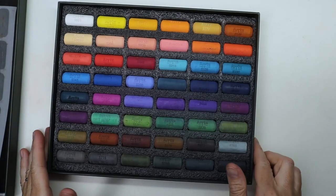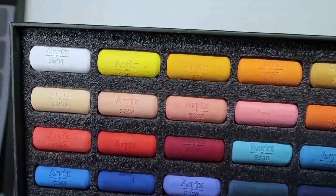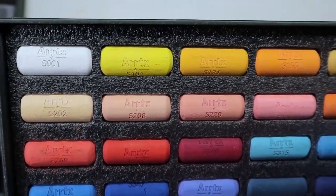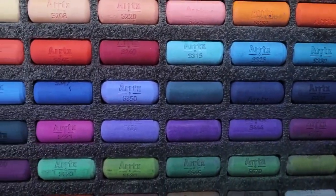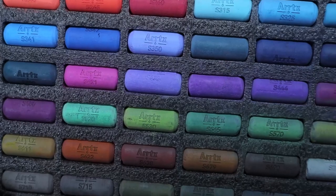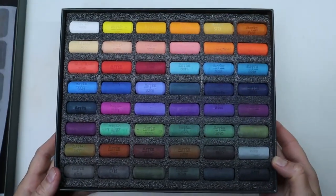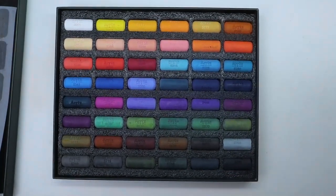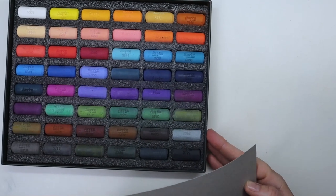The reason why there are 48 colors in such a small box is because they're not full sticks. They have sticks, however they're chunky ones, which I actually like because the regular full-size sticks are skinnier and more prone to break. The thick ones still contain a lot of pigment, but they are not as easy to break.